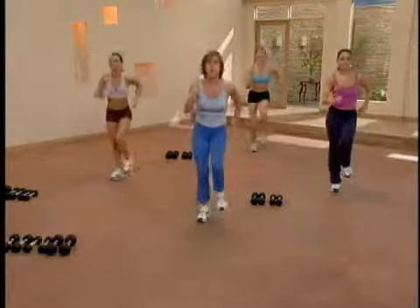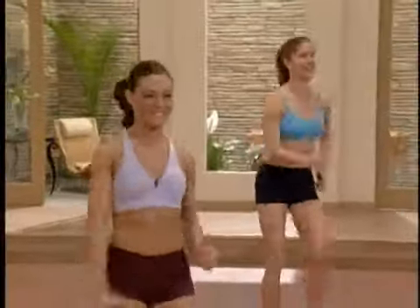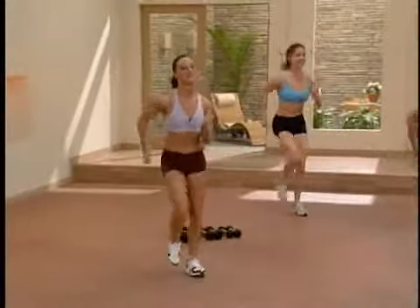Now remember, Kim will be modifying, so if you have any problems, check her out. One, two, three. March back.